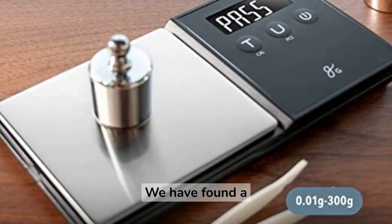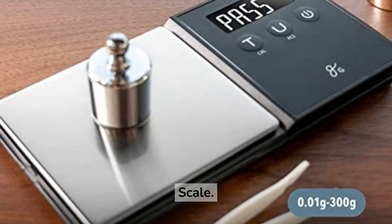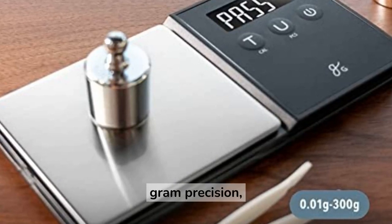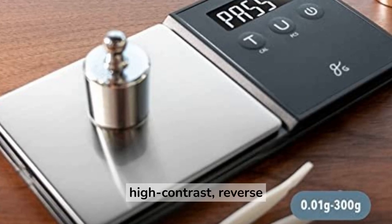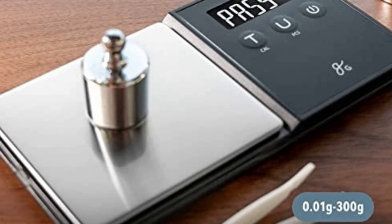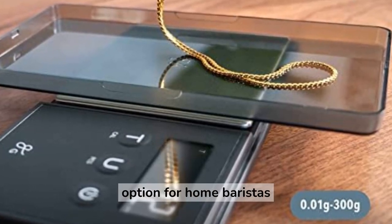We have found a super affordable option — the Greater Goods Precision Pocket Scale. This scale has a weight capacity of 300 grams with 0.01 gram precision, a high-contrast backlit LCD screen for easy reading, and an easy-to-use tare function. It's also compact and portable, making it a great option for home baristas on the go.